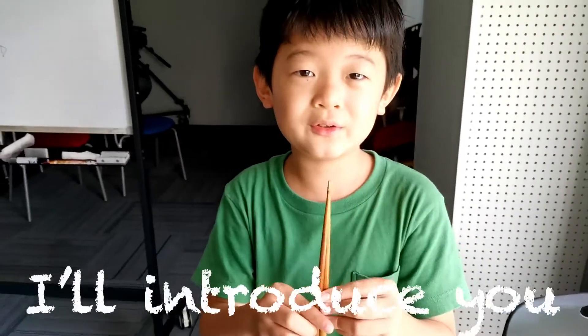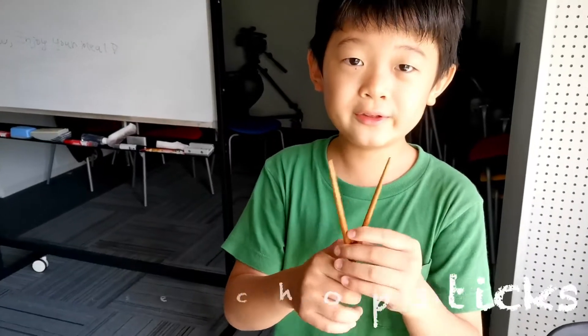Hi there, I'm Kate from Japan. Today I'm going to introduce you to how to use chopsticks. Here we go!